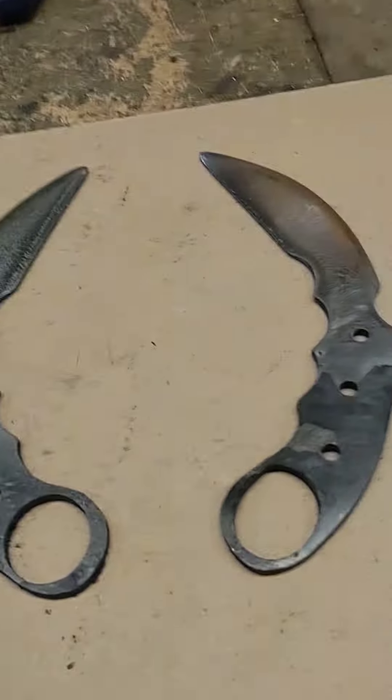Welcome back to Bobby White Blades down here in southeast Louisiana. Had a pretty good afternoon on the blades today — worked on the karambits, drilled the holes, and put them in the heat treat. Heat treat came out real good; a file skates off them like a sheet of glass, so I know they're hard. Next step is putting them in the oven for a couple of hours to let them anneal. Here's what they look like.